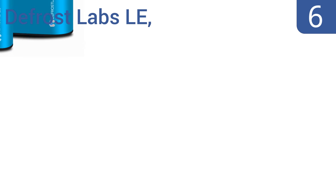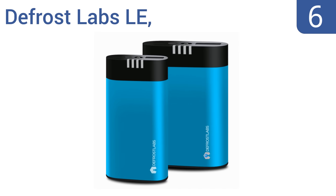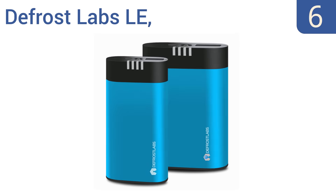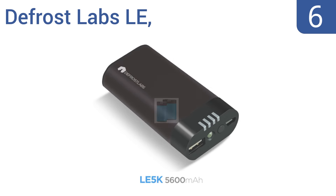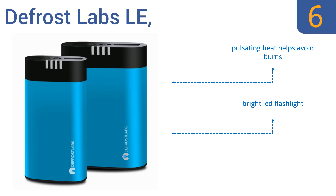At number 6, with the Defrost Labs LE, you can choose from three different battery sizes for more power or to find the unit that fits perfectly in your hand. It has blue lights that constantly blink while the unit is on, which can be distracting if using it at night or while hunting. Its pulsating heat helps avoid burns, and it has a bright LED flashlight built in. It's available in a blue or black finish.